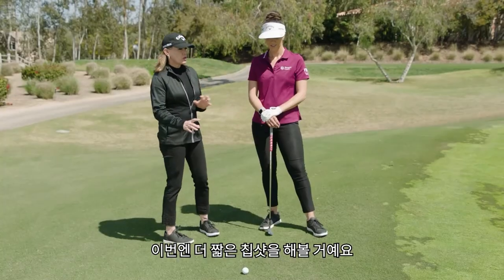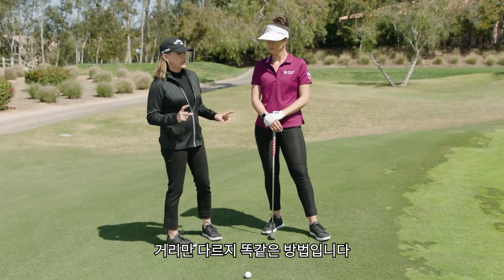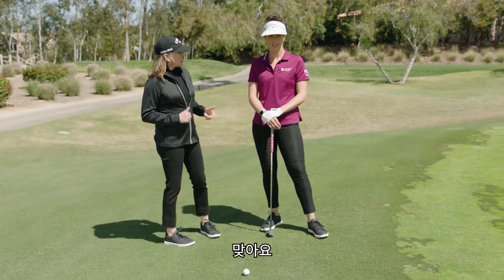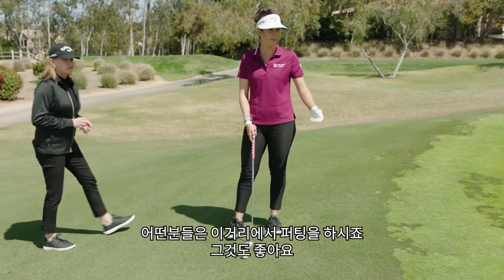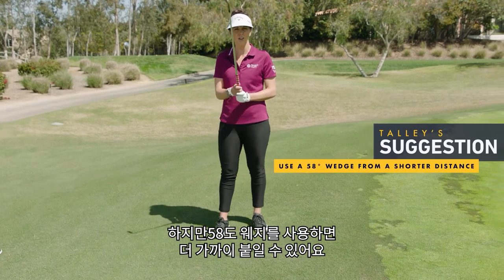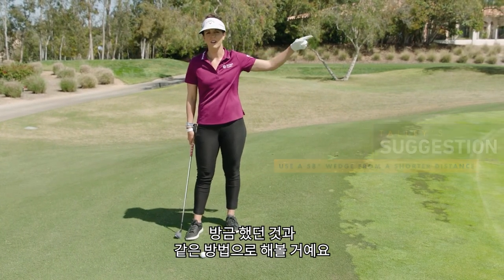We have a shorter chip shot here — basically the same idea, different distance. We have a couple of yards. Some people would putt it, which is okay, but actually I think you can get closer with the 58-degree doing the exact same thing we just did with the 8-iron in front of the green.